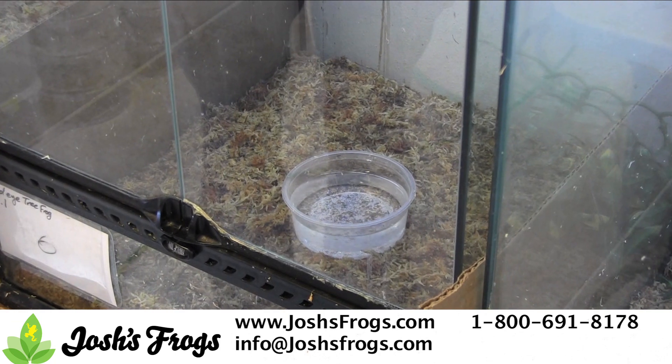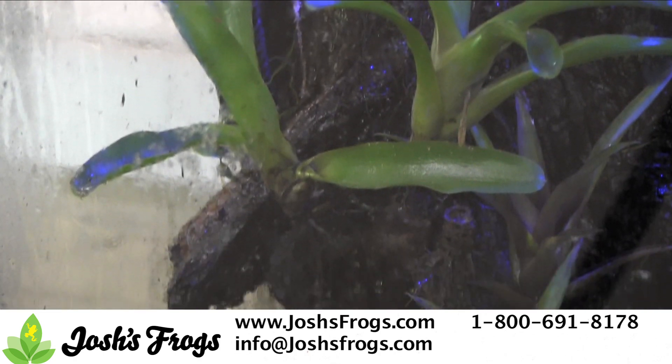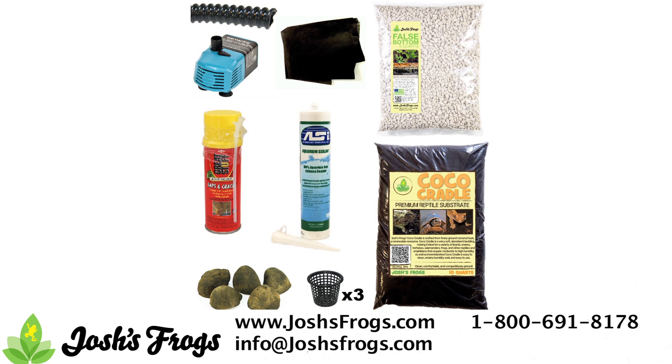Don't forget you can also incorporate a waterfall with many different species of reptiles or amphibians. Waterfalls are great at increasing humidity via moving water and evaporation and have the added benefit of looking great. Exoterra's Pebble Waterfall is a simple and easy way to add a waterfall to almost any enclosure, as well as the Josh's Frogs waterfall kit available on the website.